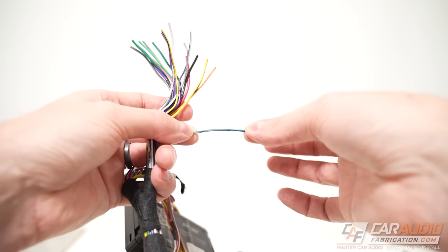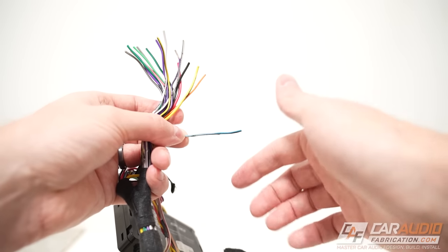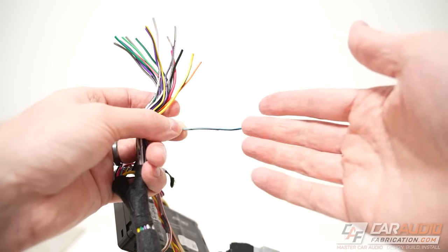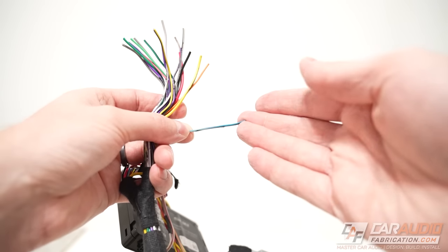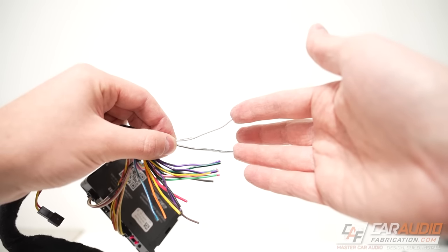A brown wire is often a phone mute control. Blue or blue-white is the antenna remote wire, and this is commonly used as a turn-on lead for aftermarket amplifiers. The radio or interface device controls this wire and will only provide that 12-volt switched positive turn-on signal when the radio is on, telling your amplifiers to turn on.